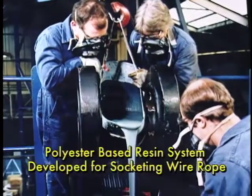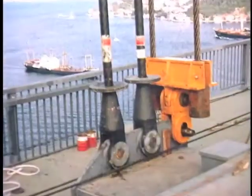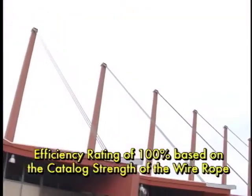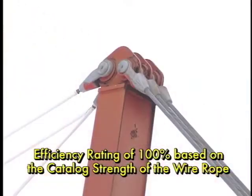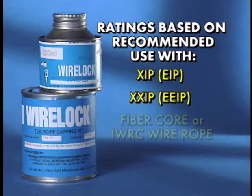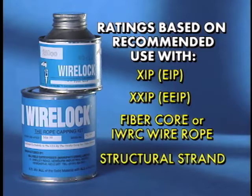WireLock is a polyester-based resin system developed for socketing wire rope. When properly used, spelter sockets terminated with WireLock have an efficiency rating of 100% based on the catalog strength of the wire rope. The ratings are based on recommended use with XIP, XXIP, FiberCore or IWRC wire rope and structural strand.